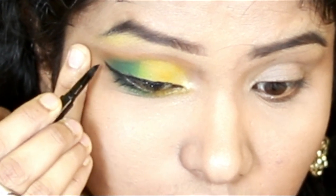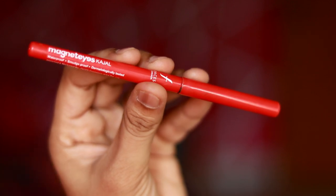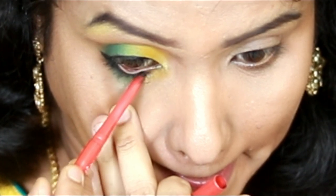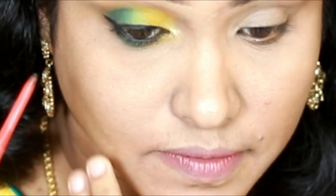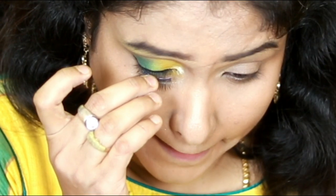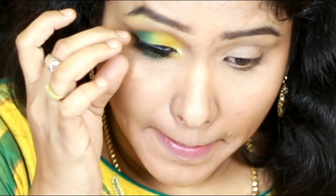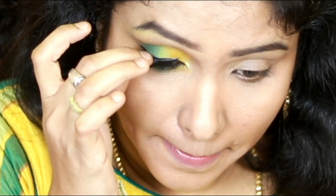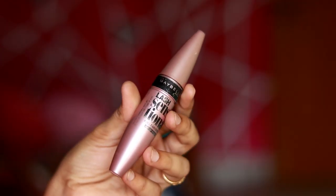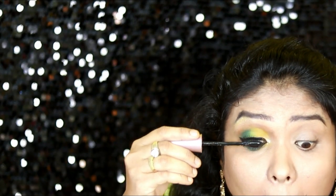Next I add yellow eyeliner — it is a cheap and long-lasting option. I do a tight line with this look. Finally, I apply Maybelline Lash Sensational Mascara.